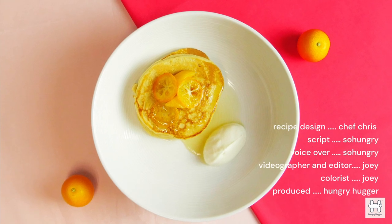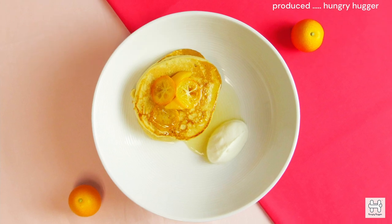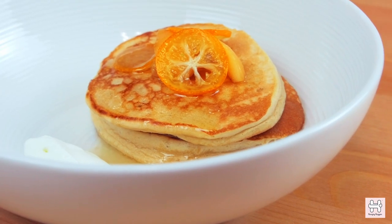So this is how you can elevate your pancake recipe with dried tangerine peel beer. If you enjoyed this video, definitely hit that like button and share with a friend who loves a good meal.